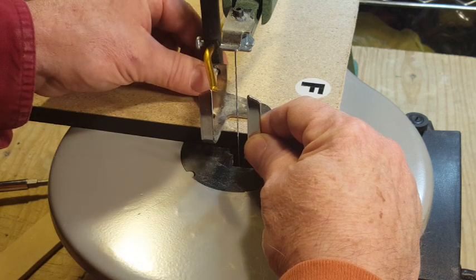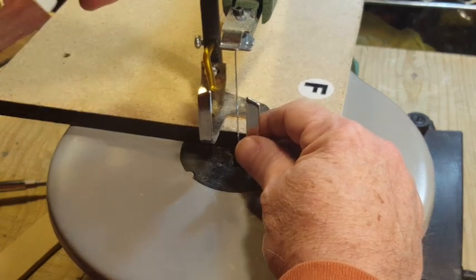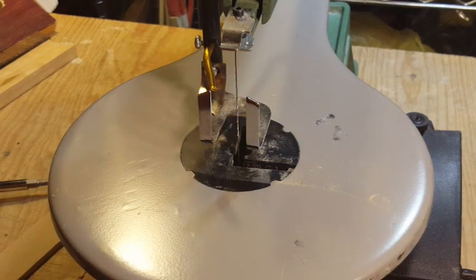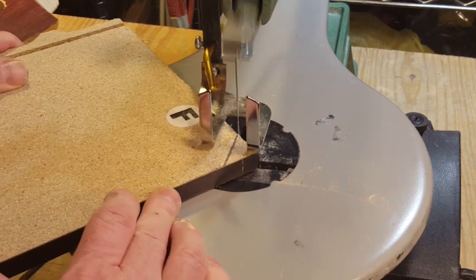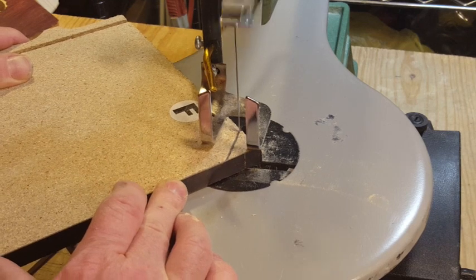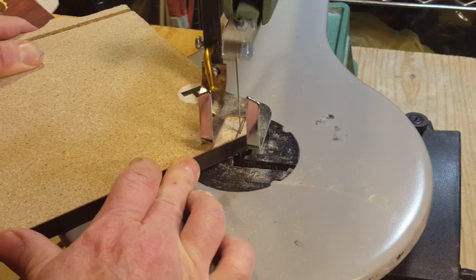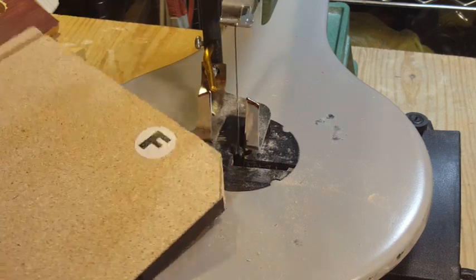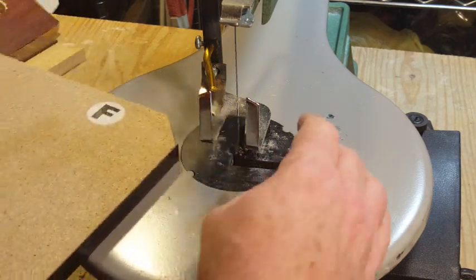This is thicker, so I have to adjust the height of the foot. It seems like my foot is bent a little bit, which makes adjusting the height even more finicky, but we'll keep going. Since we're cutting a thicker piece of material, let's go right to full speed and see what happens.